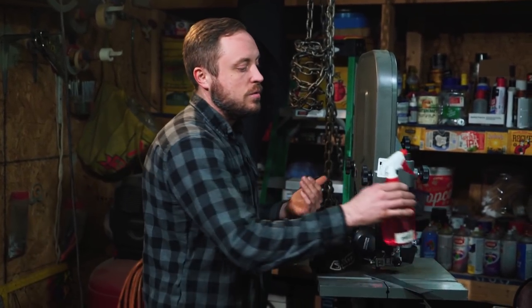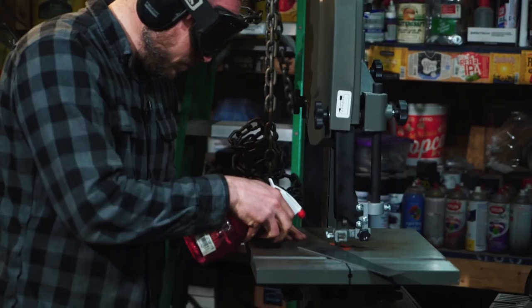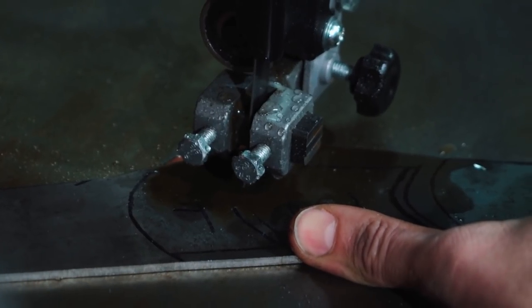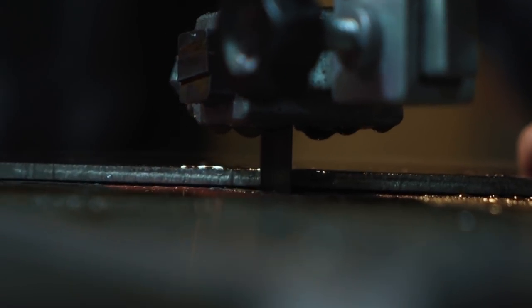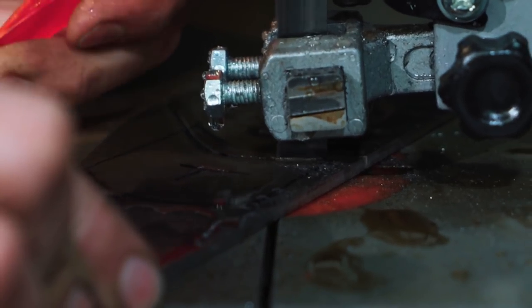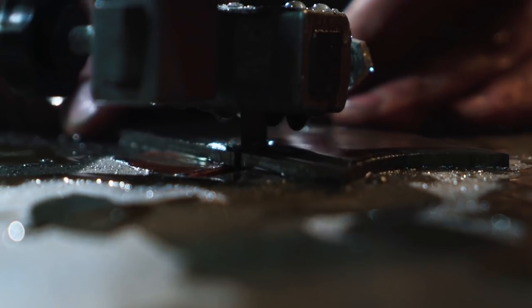This is a wood-cutting bandsaw but the blade I have in it is a metal-cutting blade and you can cut metal with this. You're just not supposed to cut ferrous metal like steel with it, which is what I'm about to cut — because it runs at a higher speed than a metal-cutting bandsaw normally would and the blade gets hot and ruins. I'm going to use water to cool the blade constantly and cut a little bit at a time, letting it cool. Hopefully I'll get through it without ruining too many blades.